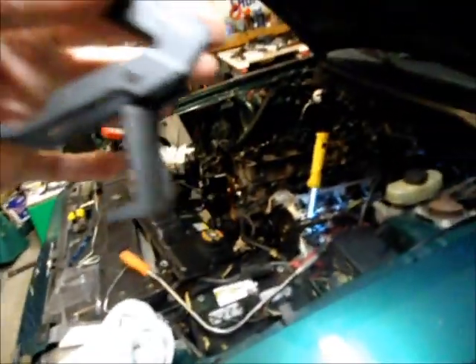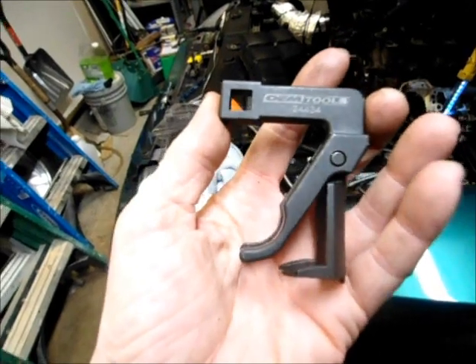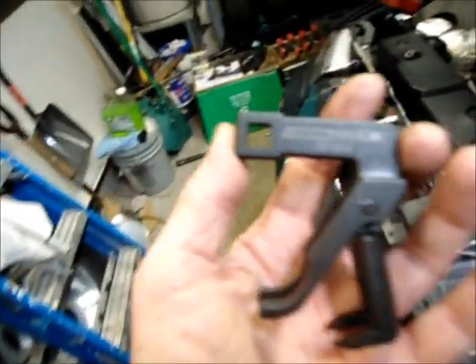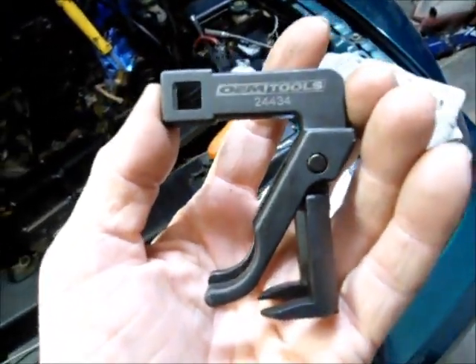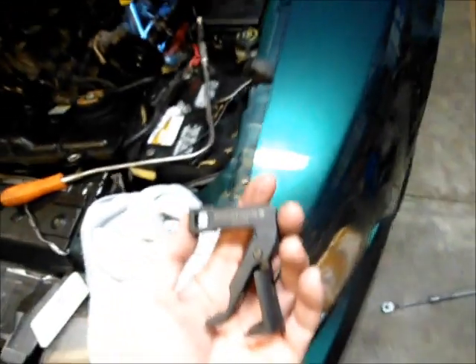OEM Tools 24434 — it's a valve spring compressor just for these motors, and it only cost me $34. I got it online; the local store wanted to charge me $60 to order it in. I actually got it to my house faster and cheaper. At any rate, the tool works. I'm happy. I just showed you how it works, and I'm going to get busy on changing some valves.